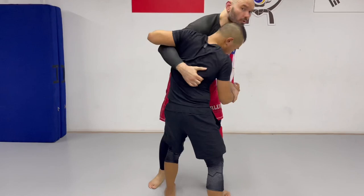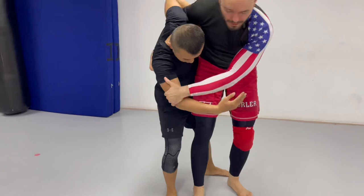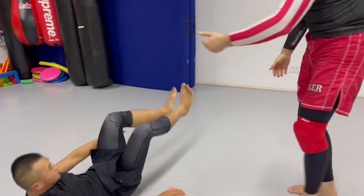You can also do it from an underhook. You have the underhook here — even better, a little more leverage. Use your inside leg, thigh against thigh, lift that up just like the uchimata, keep reaching down and pick up the ankle.